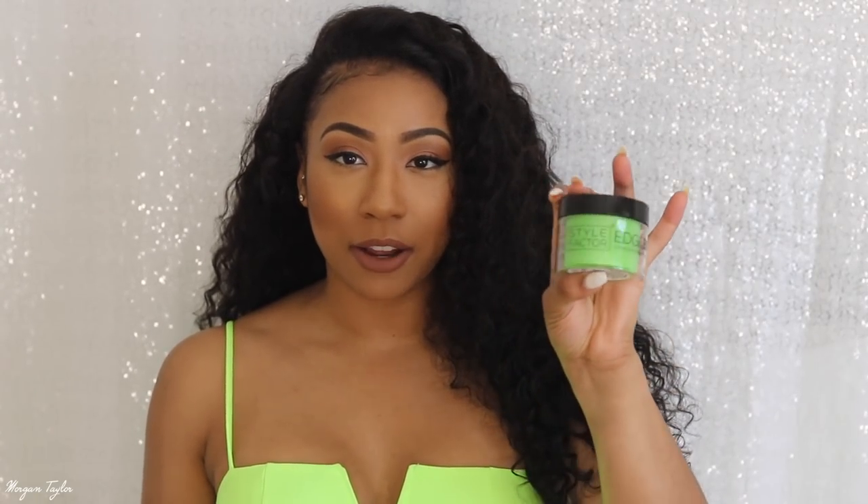To keep my hair in the front laid down I use Style Factor Edge Booster — and it matches my dress, how cute is that! This stuff is the bomb. If you guys are interested in this hair, I will leave the links below. You can also get money off by using coupon code 'Morgan.' I didn't do a tutorial on how I made my wig, but I will link tutorials of the flip-over method below — that's the method I used and I prefer it the best.